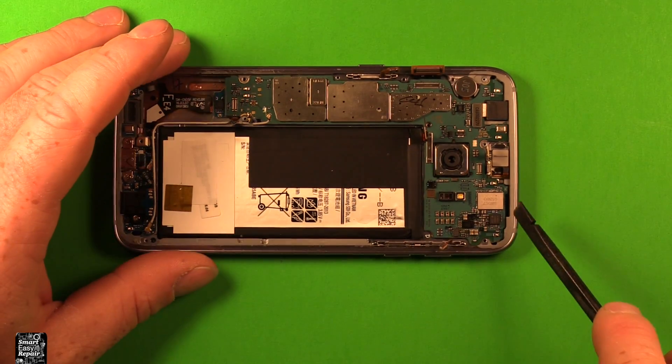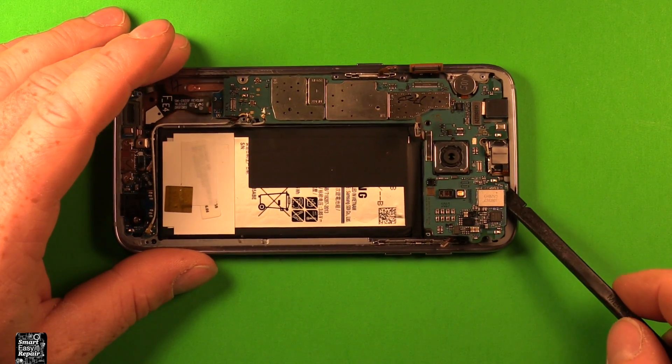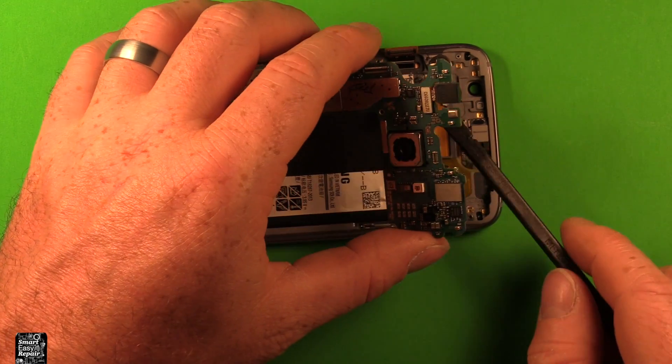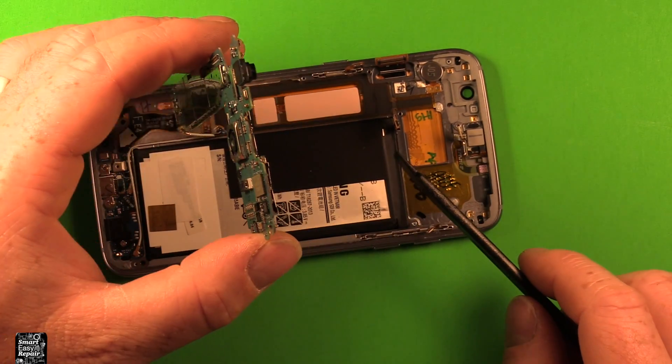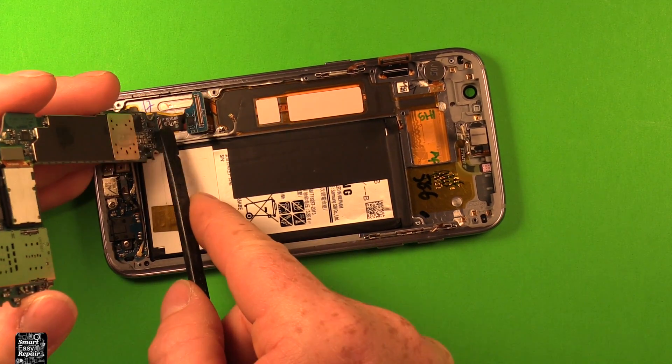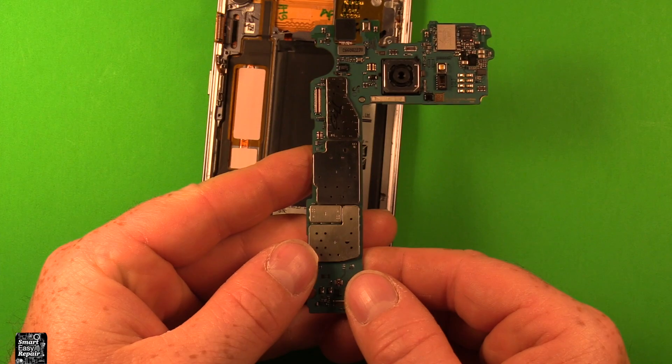Then we need to disconnect these two antenna wires. For this we are going to need to use something metallic, but we're just going to pry up gently. Then I'm going to turn the phone this way and gently pry up right in here. Watch the different connectors as you pull the board out — they like to catch as you're bringing it up. Now we have a connector right down here we need to disconnect, and the whole logic board comes out just like that.